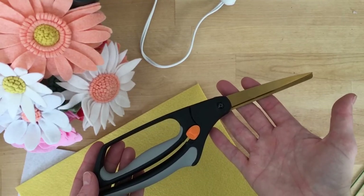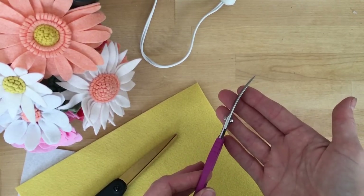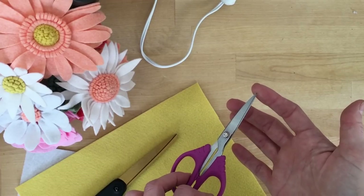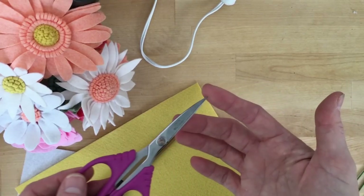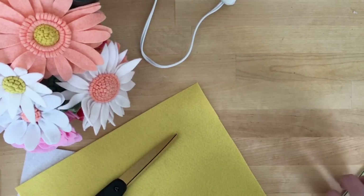This is my favorite shears — it's spring-loaded so you're only pressing it together. And my favorite detail scissor is the Havel curved tip scissor, and that's how I get my petals cut so quickly.